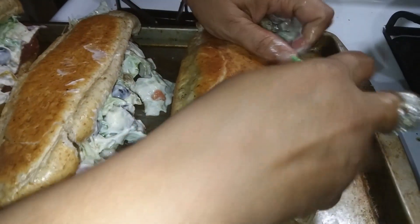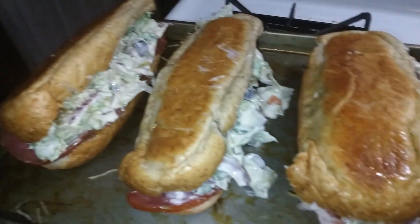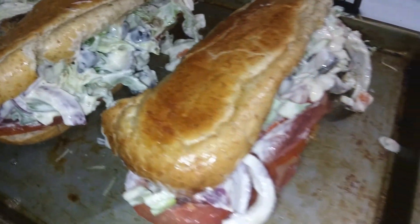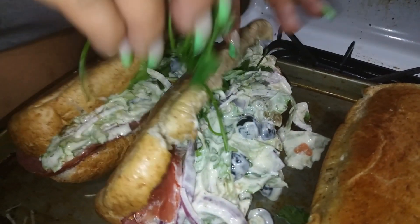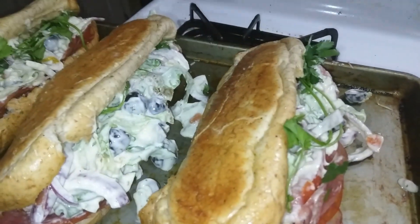Oh my gosh, this is better than Subway or Jersey Mike's! I'm going to give myself an A for effort. The Italian bread is so buttery, so garlicky. I'm going to add a little bit of cilantro on top just to finish it off — yes, honey, yes!